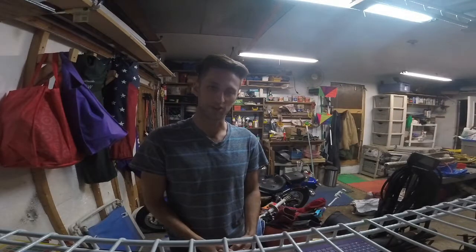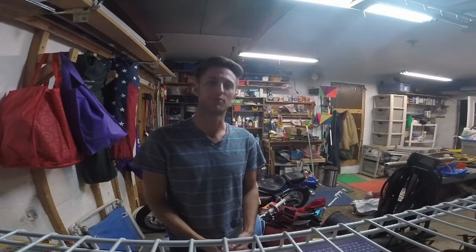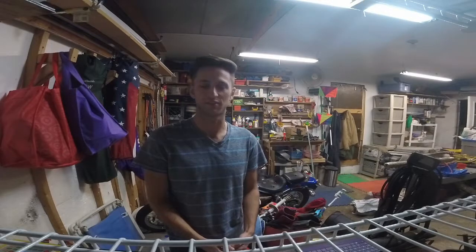What's up guys? It's Joe from Lombardi Engineering. We're in a new location today, and I'm just going to walk you through the process that I go through when cutting out some of my RC planes out of foam board.